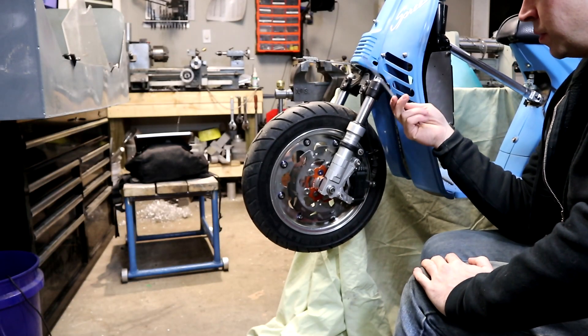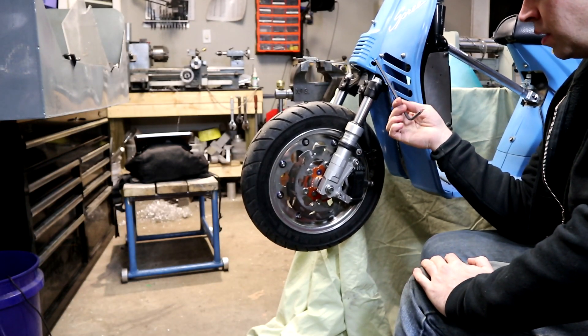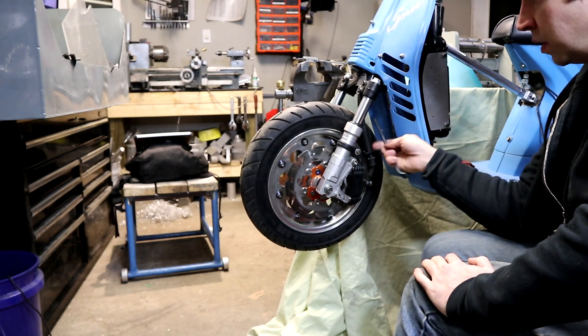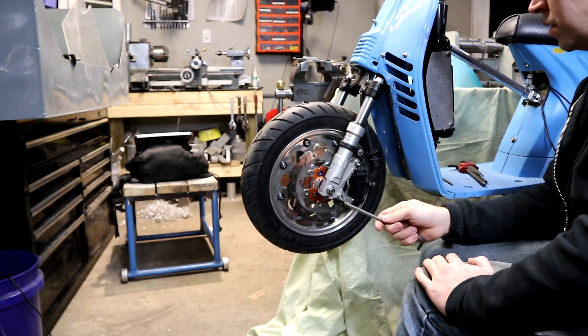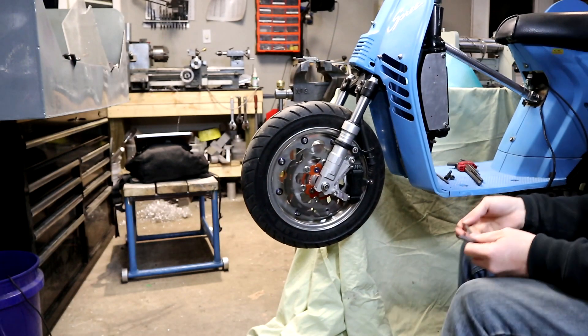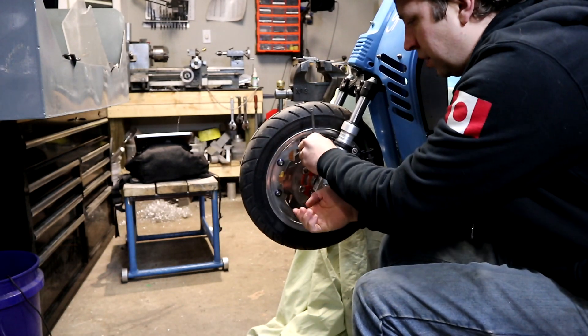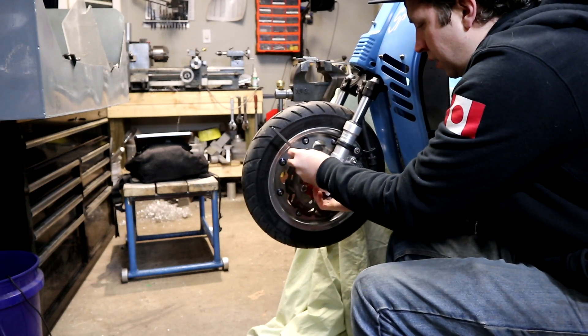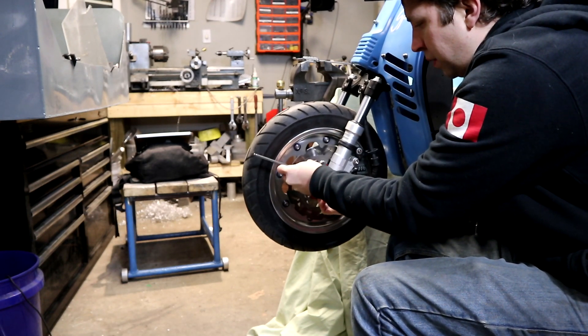The other thing about the Spree is these are a set of drum Honda Metropolis trees with the legs cut off and then welded onto a Spree steerer tube. And as with all of these large rotor setups, you gotta take the rotor off to get the brake off. It's kind of annoying.